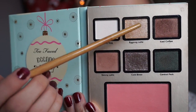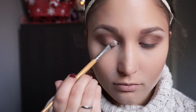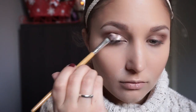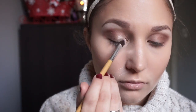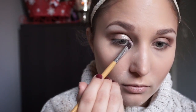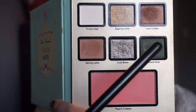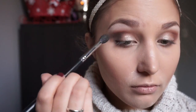For the lid, I am using the shade Eggnog Latte with a flat eyeshadow brush. If you want the gold to really stand out, what I did was spray some setting spray onto the brush with the eyeshadow on it. Next, I'm taking this winter green colour called Central Park and blending it onto the outer V with the Morphe M330 brush.